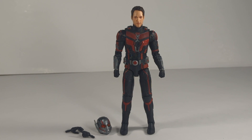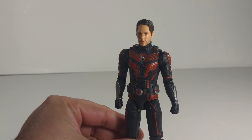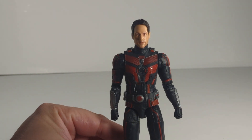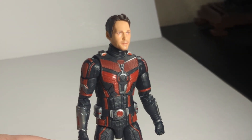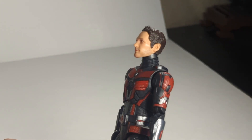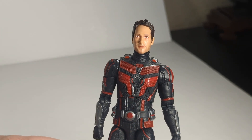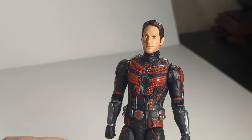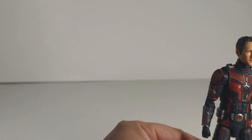I know that everyone was having an issue with the head sculpt not looking like Paul Rudd. I can say personally, seeing this up close, I actually think this is better than the other one they had from the first Ant-Man and the Wasp movie. I feel like this head sculpt actually looks a little bit better — that's just my opinion. Let me know what you think when you get this figure. I think the head sculpt looks not too bad.